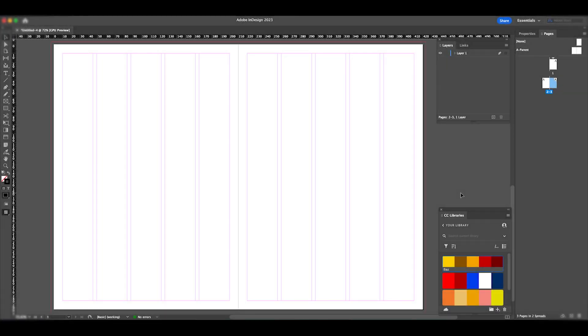Welcome to this tutorial where I'm going to show you how to construct a double page spread for a magazine project. Just to give you an overview: on the new file I've created, I've made sure it's an A4 sheet with a 10mm margin, a 3mm bleed. I've also set it up so there are five columns on each A4 page, which helps with the layout. Let's get started.